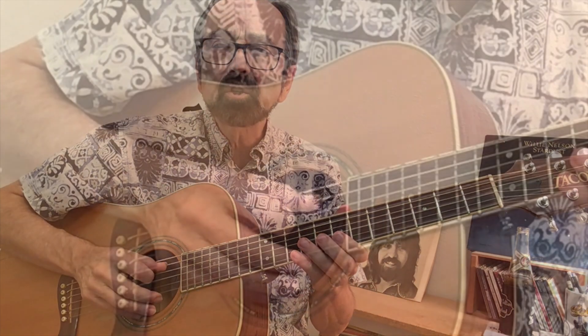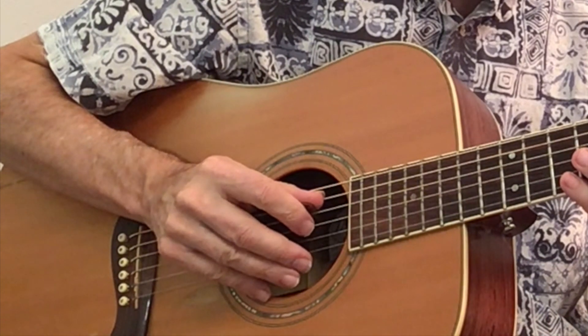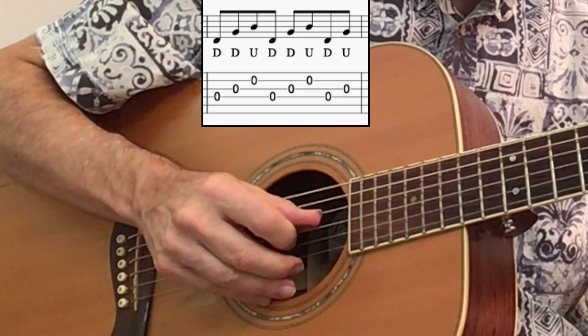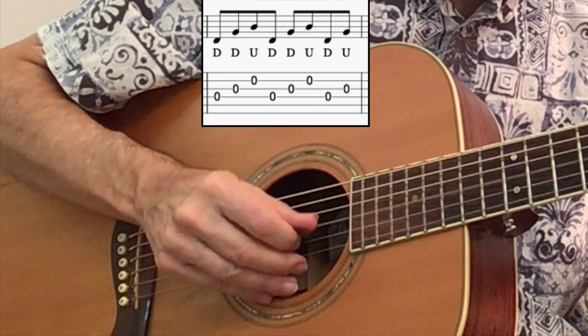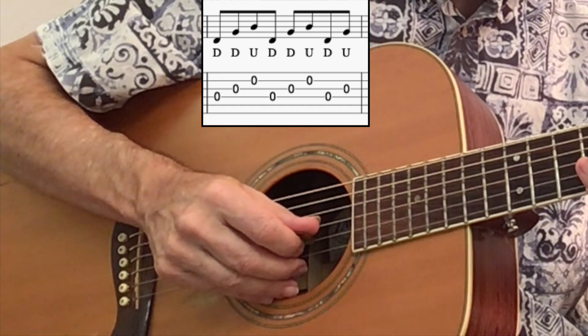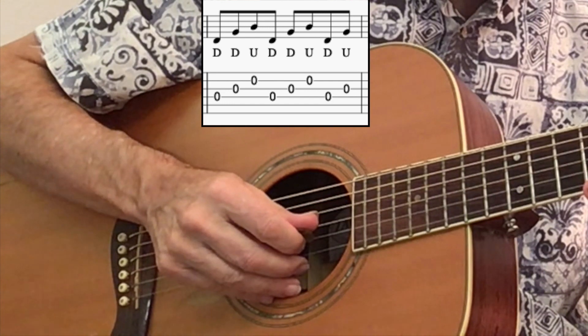Meaning that starting on string four, the next string will be string three, so you pick down. You next want to pick string two, so you pick down again. But then the next string after you play string two is going to come back to string four, so you pick up.